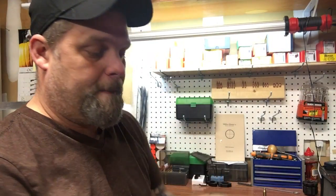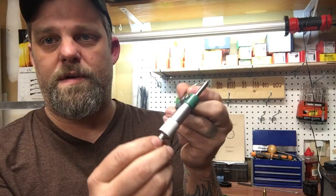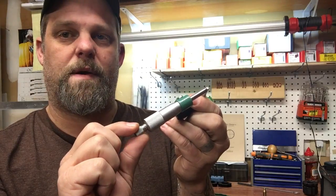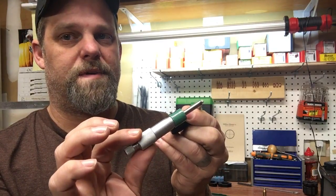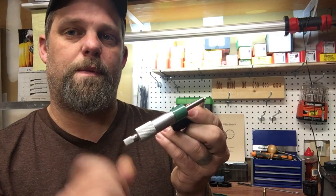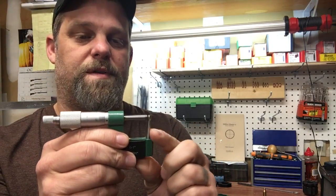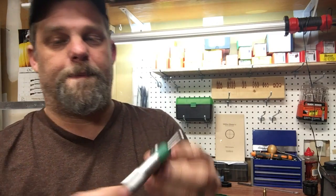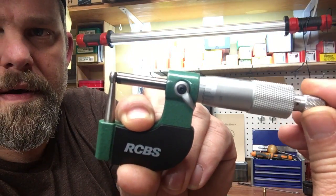I do highly recommend owning both. I don't care which brand you buy as long as you don't buy a cheap one. The RCBS ball micrometer has a little ratchet design in the thumb knob — hear that? — so you can't over-tighten it. The last thing you want to do is tighten it down too hard and actually tweak the anvil, getting bad readings. Very nice markings on there, real smooth operation.